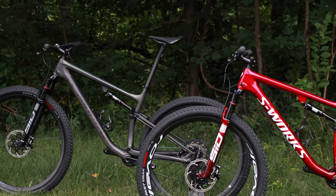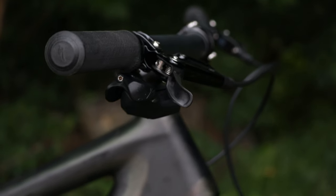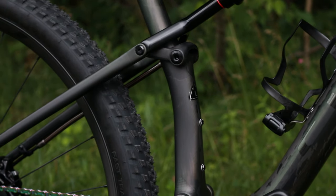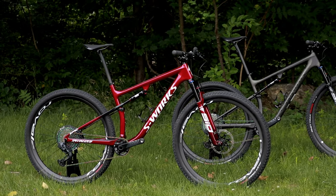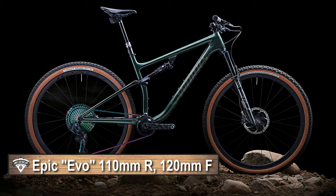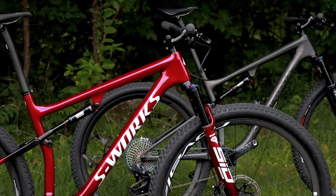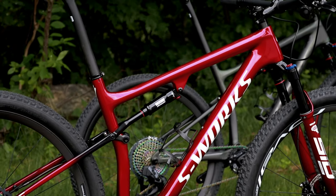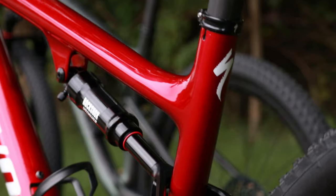Taking a look at these two Specialized S-Works Epics, let me just tell you these bikes are absolutely gorgeous. This is a brand new frame for this series. They've broken the Epic lineup into two different full suspension frames. Both of these are the race version with 100mm of travel front and rear, but there's also an Evo version which lengthens the travel and gives the bike a slightly more slack geometry. The S-Works Epic Race frame is made out of Specialized's own FACT 12R carbon — a new layup claimed to be 100 grams lighter than the outgoing version, which is really quite impressive.